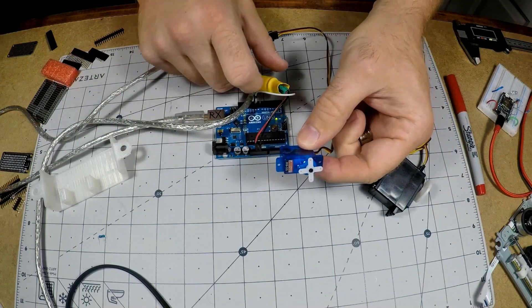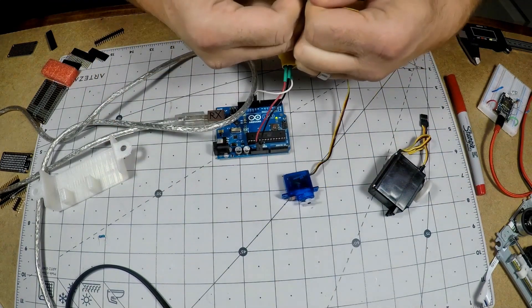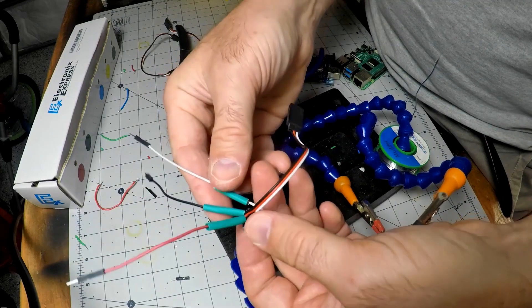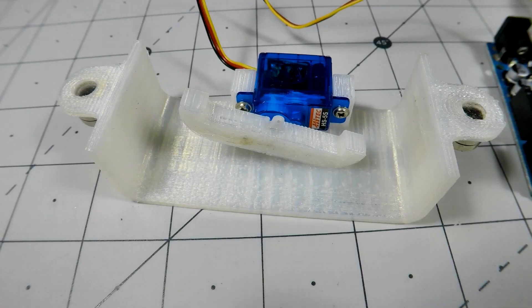On the Arduino blog, I found a great video by Jeremy S. Cook on tips for using servos with Arduino. Jeremy shows how to control a servo directly with an Arduino Uno, talks about why you might want to run a capacitor across the power wires of a servo, and how to use the detach command to stop your servo from jittering between movements.